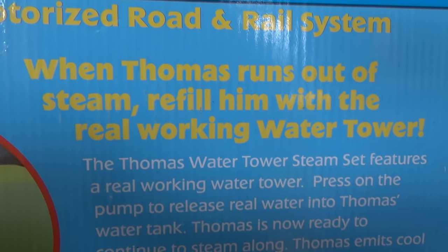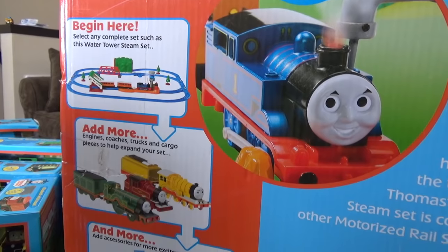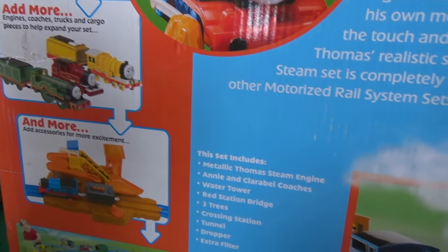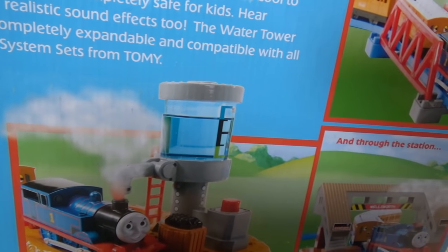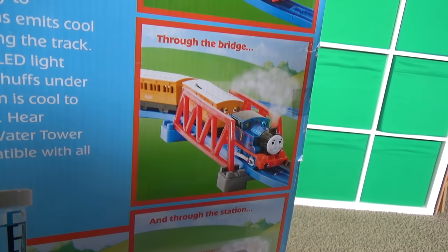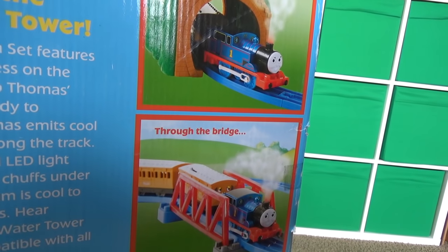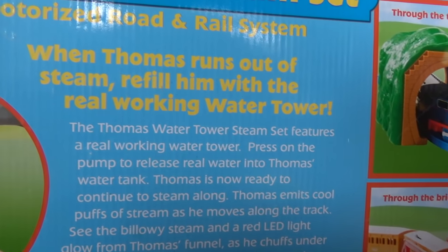When Thomas runs out of steam, refill him with the real working water tower. The Thomas Water Steam Set features a real working water tower. Press on the pump to release real water into Thomas's water tank. Thomas is now ready to continue to steam along. Thomas emits cool puffs of steam as he moves along the track. See the billowy steam and a red LED light glow from Thomas's funnel as he chuffs under his own motorized power.